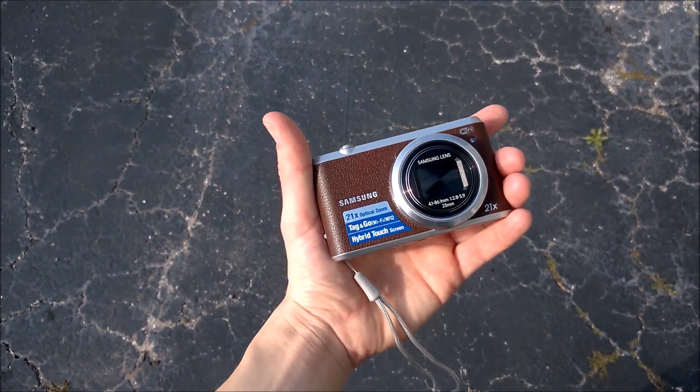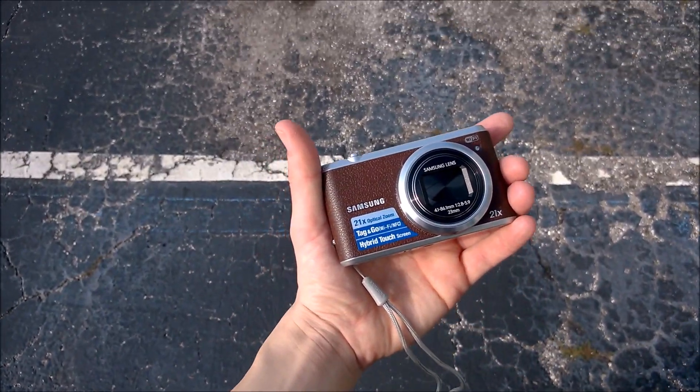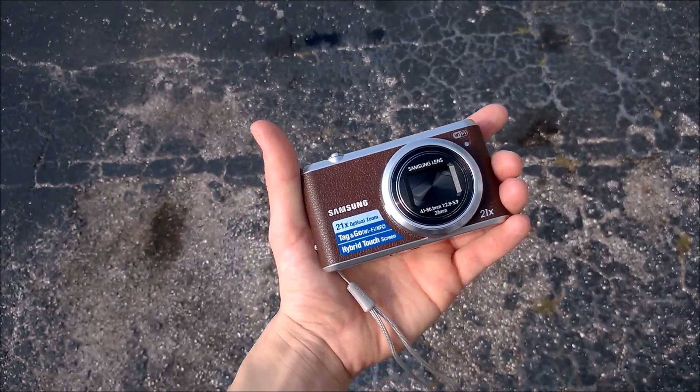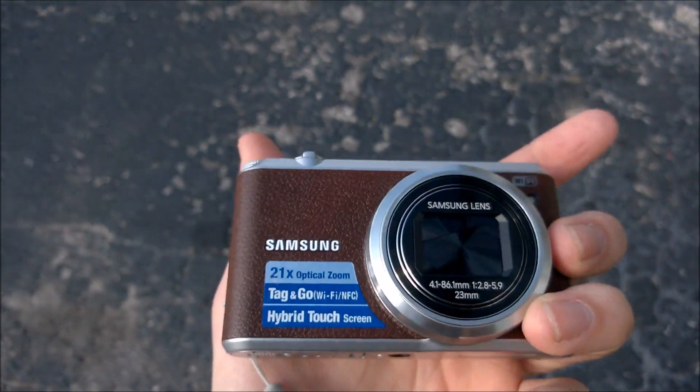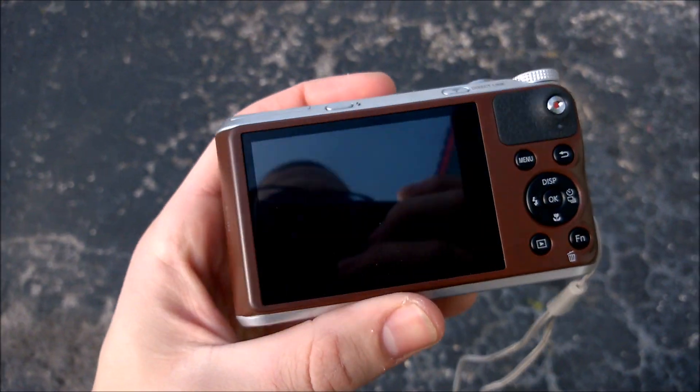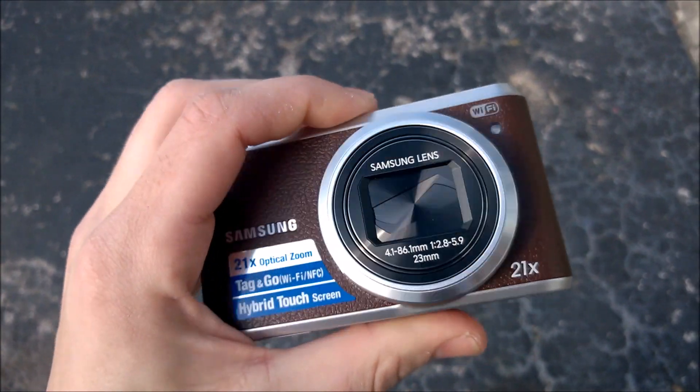So this is the camera that I use guys. It's a Samsung WB350. This is the camera I use which you see me on all my videos and I'm going to give you a quick test of it. It's a 1080p video camera and it has Wi-Fi sync and share. It's a great camera.